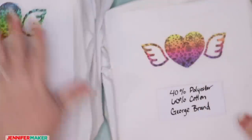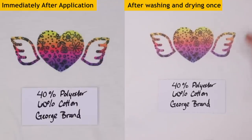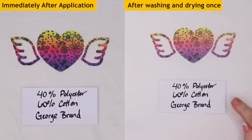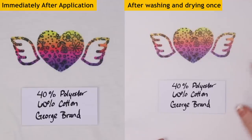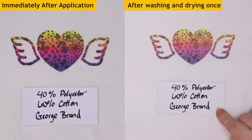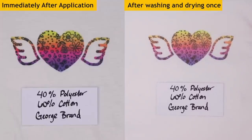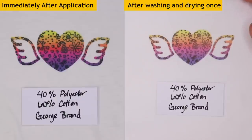Now you guys can definitely see a difference here. This is 40% polyester, 60% cotton — George brand from Walmart. This is a V-neck. You can see the fading — it's more washed out. Even though it looks really good when you first make it, if the ink can't bind to the material, you're going to get this fading. This is after one wash — I don't know how it's going to look in 10 or 50 washes. It could get really light.